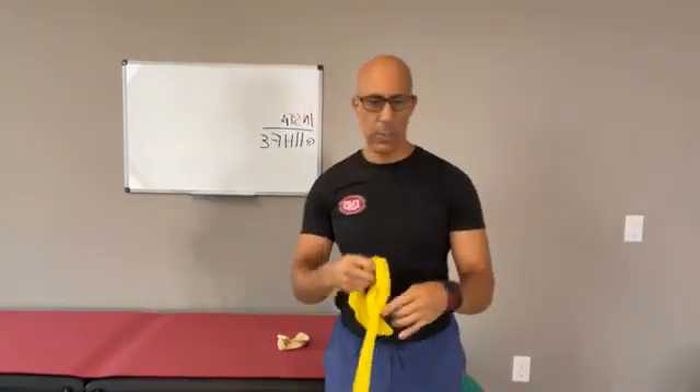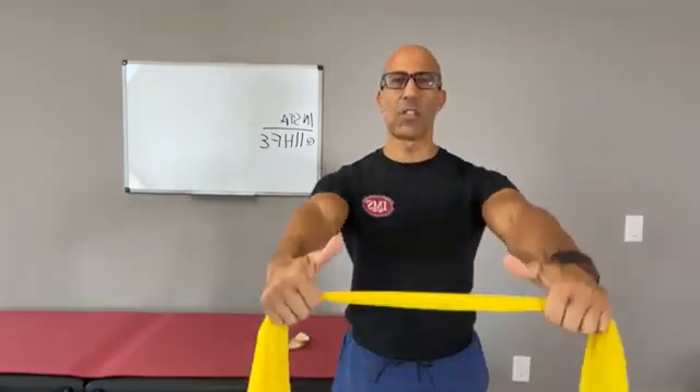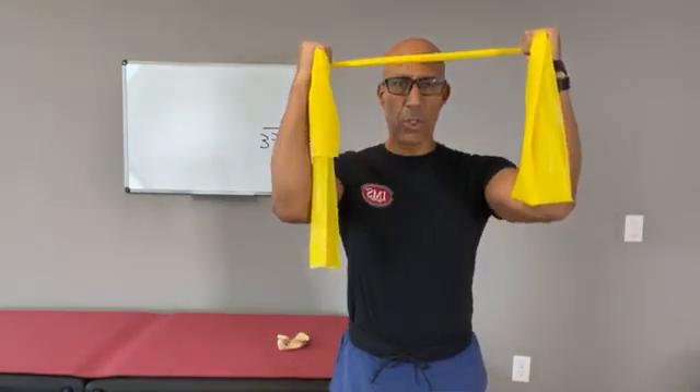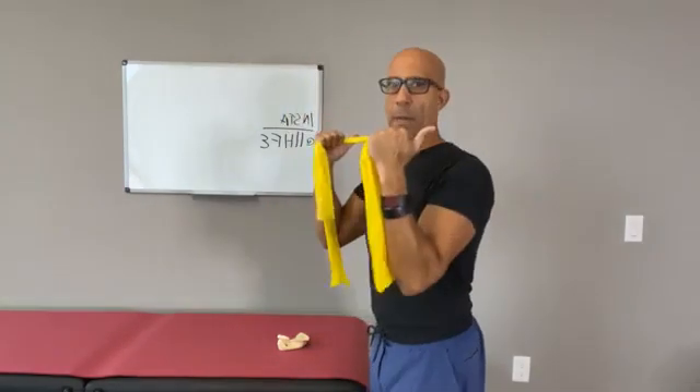The first thing we do with our clients is teach them how to position their shoulders. We use a non-stretchy strap — a strap that doesn't stretch — and have them do that band pull-apart, controlling the scapular position. We just teach them how to control scapular position as the arm moves.